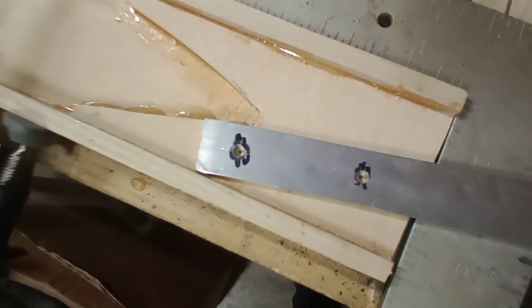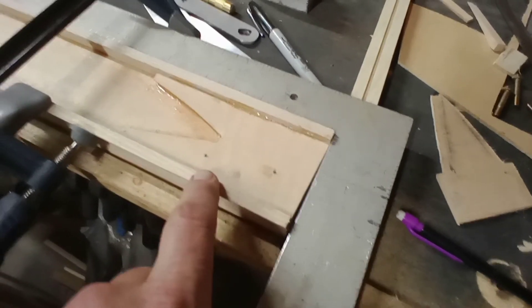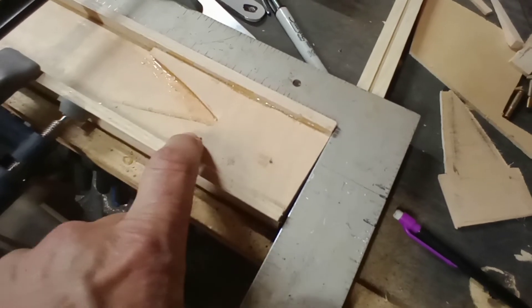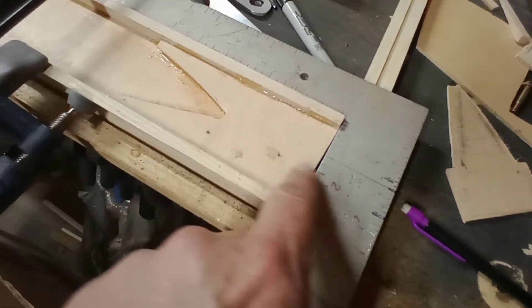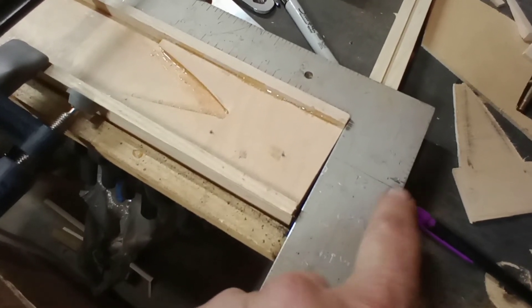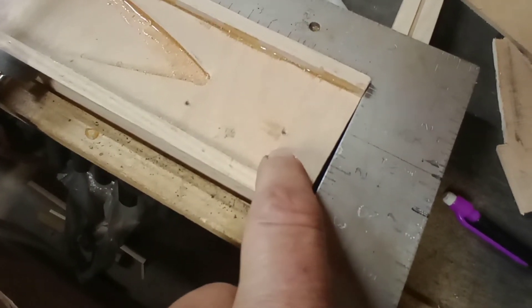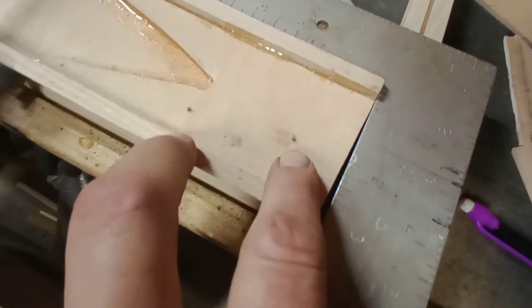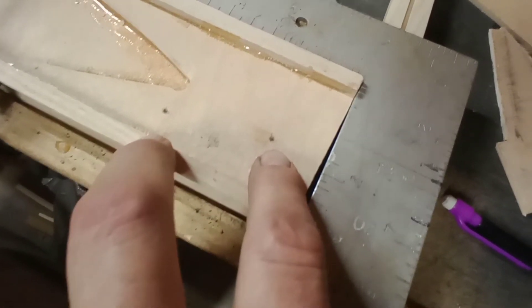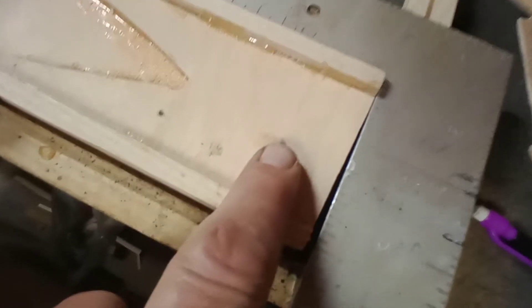We've got that lined up and got centers in both holes. Now you want to be very careful here, because at this point you are determining your angle of incidence between the front spar's tangent point and this one. Where you drill your holes in the carry-through beam in your upper fuselage is going to set your angle of attack, or angle of incidence. These are things you want to get as precisely as you can.